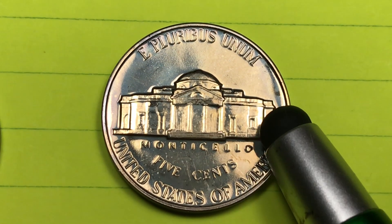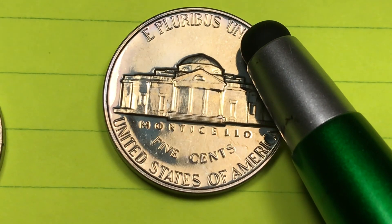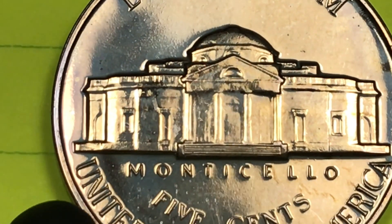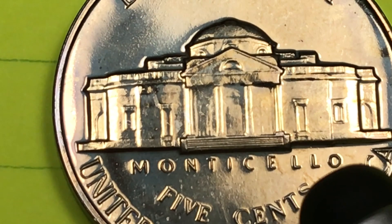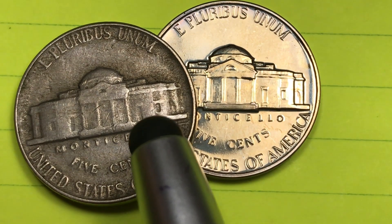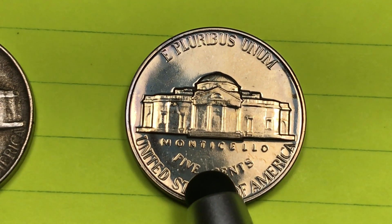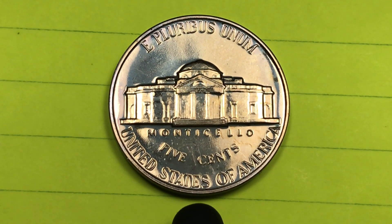They also made the proof version, and the proof versions are not highly expensive in this grade. This is not a cameo or deep cameo — you see it's incredibly shiny — so this coin may be worth ten dollars or under, even though it's in really nice condition. When you look at proof coins you expect them to have full steps, and of course this one does. You can tell the difference between a Philadelphia proof coin and a Philadelphia regular circulating coin: even in incredibly fine condition, the regular circulating coin will never have this shine on it.